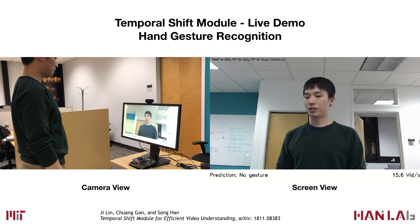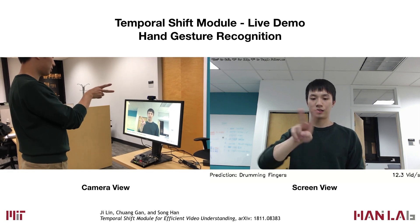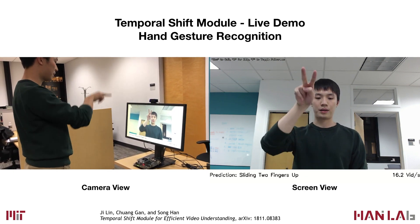The same gestures are also performed with two fingers, like swiping left, swiping right, and up and down.